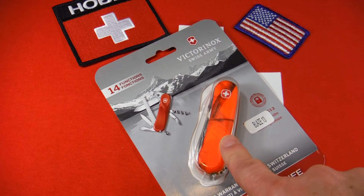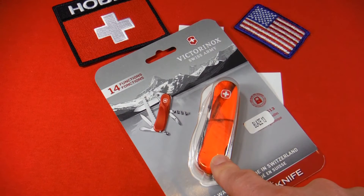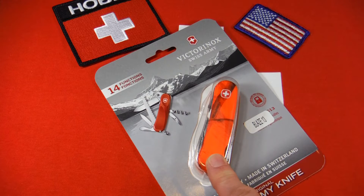So Wenger licensed this AP Blaze — kind of a hunter orange, high visibility design that animals can't see. AP, by the way, just stands for all purpose. I did not know that until I looked it up.